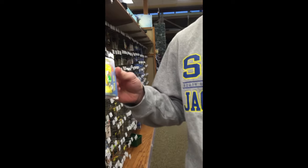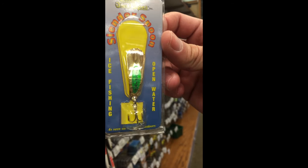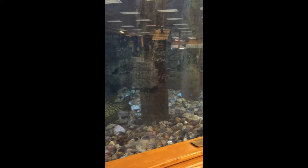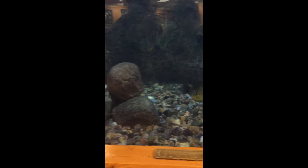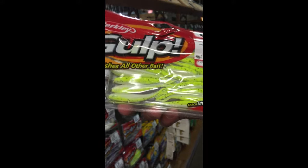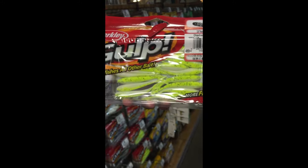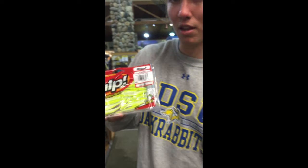For my first lure I'm going to buy, it's just going to be another little slender spoon with a green strip on it. For this summer I'm going to get these Gulp soft plastics — they work very well. They're just a chartreuse shad and you just put them on your jig heads, and they work really well for just about everything.